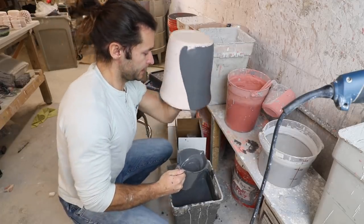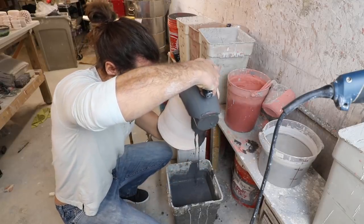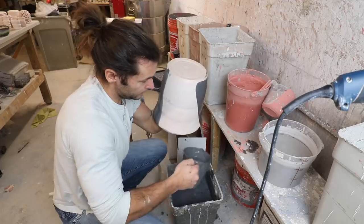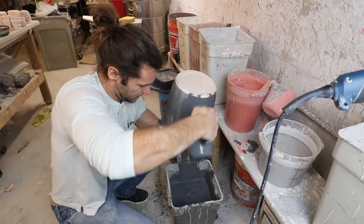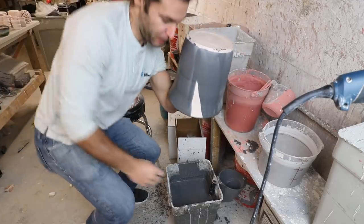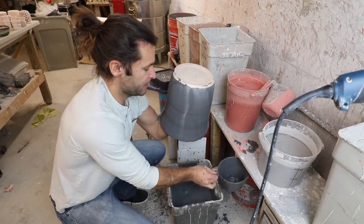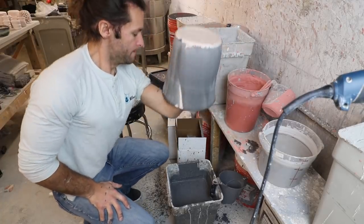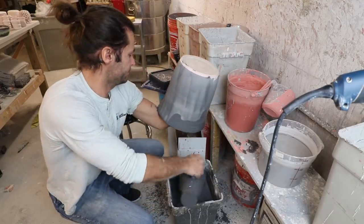That's working — yes it is. Nice and slow and steady. There we go. Oh, missed a spot — get that spot, get it. Oh, I missed another spot — get that, get it.